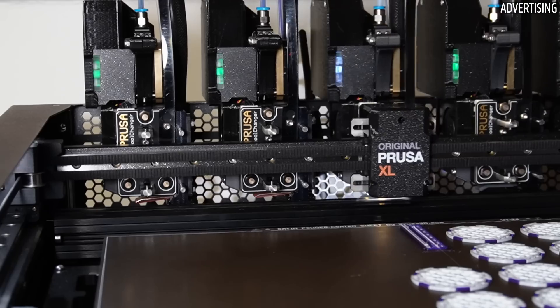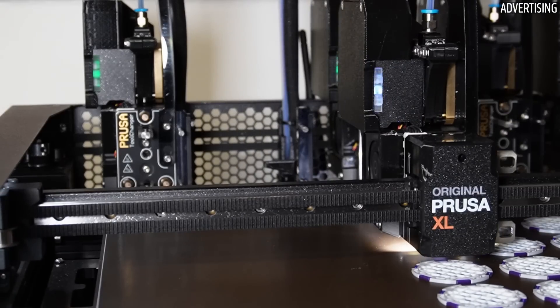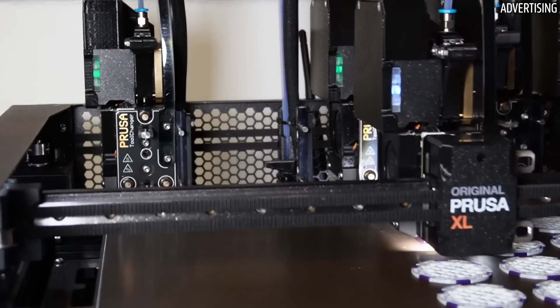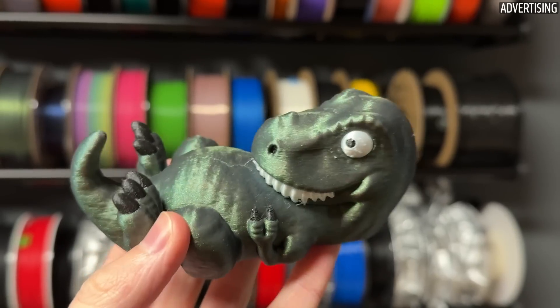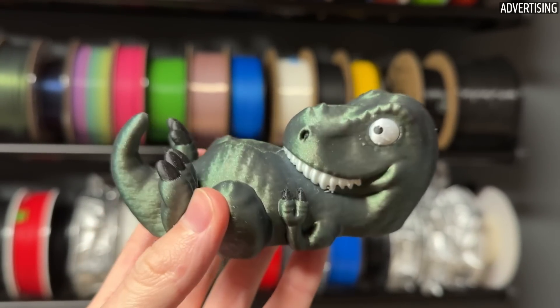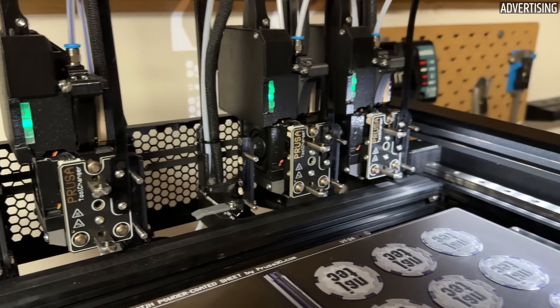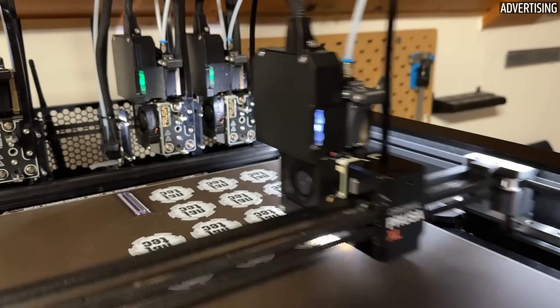Multi-material 3D printers like the Prusa XL, various IDEX machines, or multiplexing systems like AMS or MMU3 are becoming increasingly popular. In addition to multi-color prints mainly used for text or figures, different material types can be combined. This opens up new manufacturing possibilities, especially for technical parts.